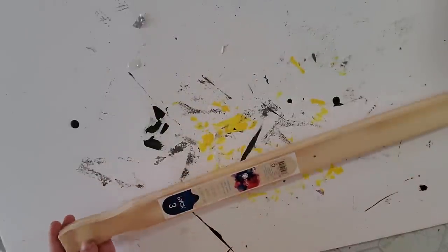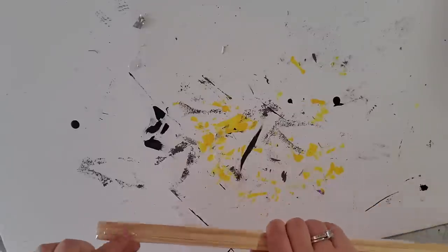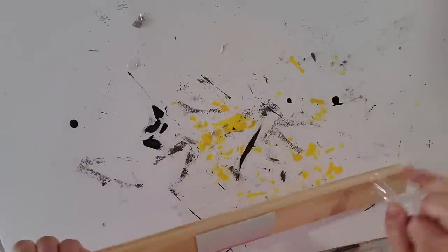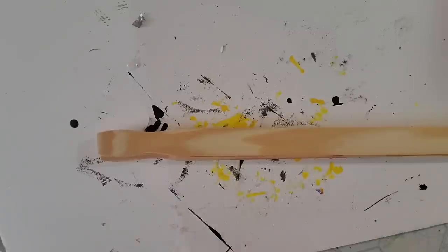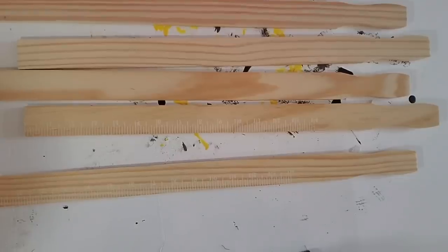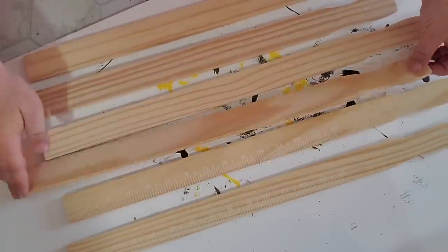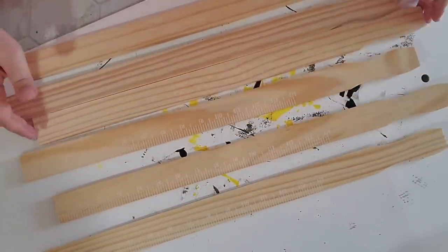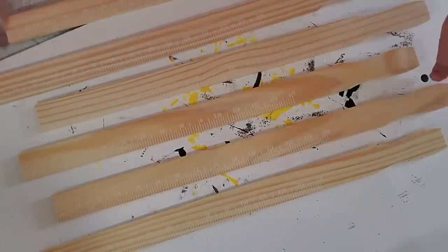For this next DIY I'm starting off with two packs of painter sticks — they come in three packs so this makes six altogether. I get these packs from Lowe's but Walmart and Home Depot probably have them too. The first thing I did was cut off the plastic on the sticks and arrange them like a picket fence — at first one straight line, then I staggered them with one shorter, one higher, one shorter, one higher. Then I flipped them all over so the ruler part was showing on the front.